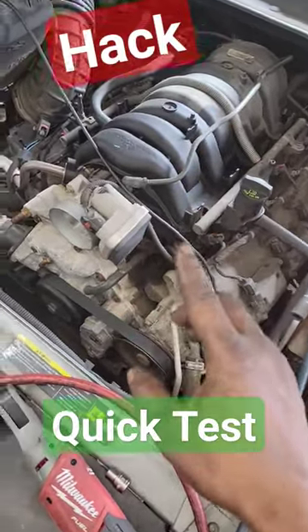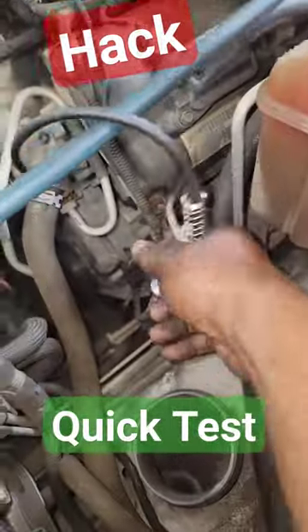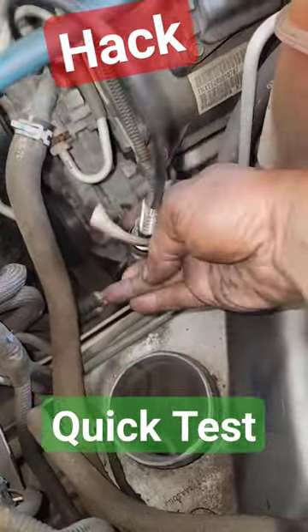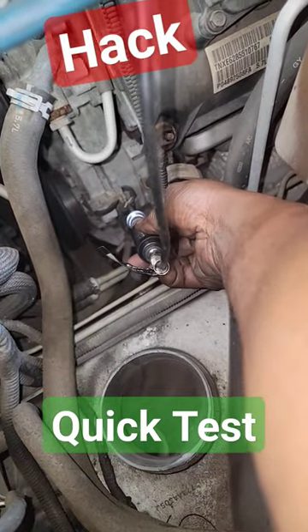In order for the AC to come on, the compressor has to come on. I've got my test light hooked up to a ground — this is a cheap way to do this. My pressures are fine. It's the white wire; this connector here goes down to the compressor itself.